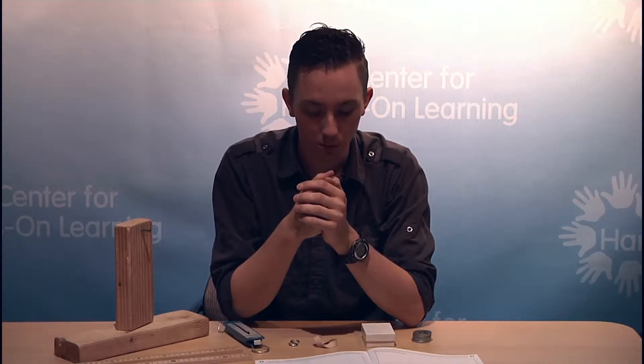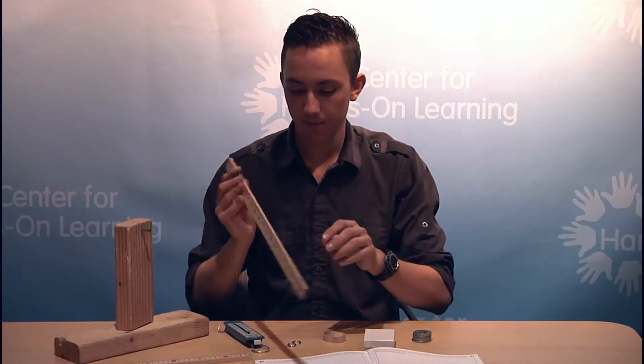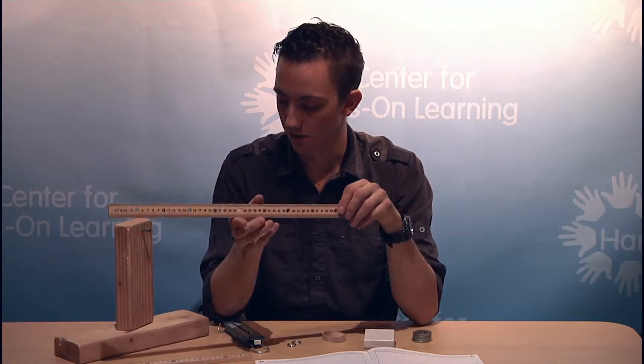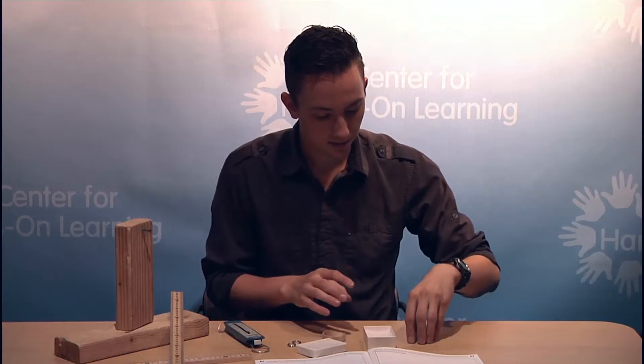This is Simple Machines Lesson 6: More Levers. In this lesson, students are going to be experimenting with second class and third class levers. In the first experiment, they had their lever arm set to the center fulcrum, which made that a first class lever. In this experiment, students are going to be moving the fulcrum on the Simple Machine stand so they can test the different advantages of different kinds of levers.